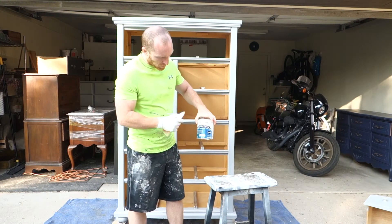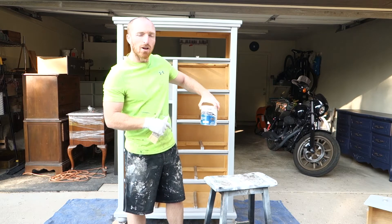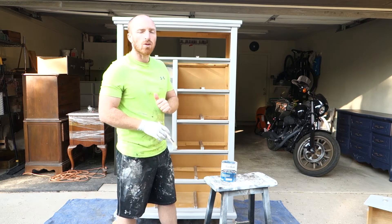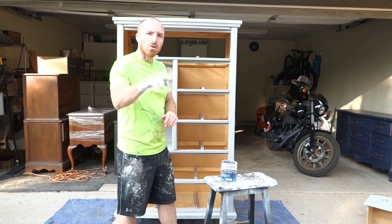Alright, we're almost done. We're going to put our Valspar polyurethane matte coat on it — it's a milky-looking thing but it dries out really nice. So we're just going to cover it real nice and then we can start putting all the drawers in and get this thing staged for you guys.